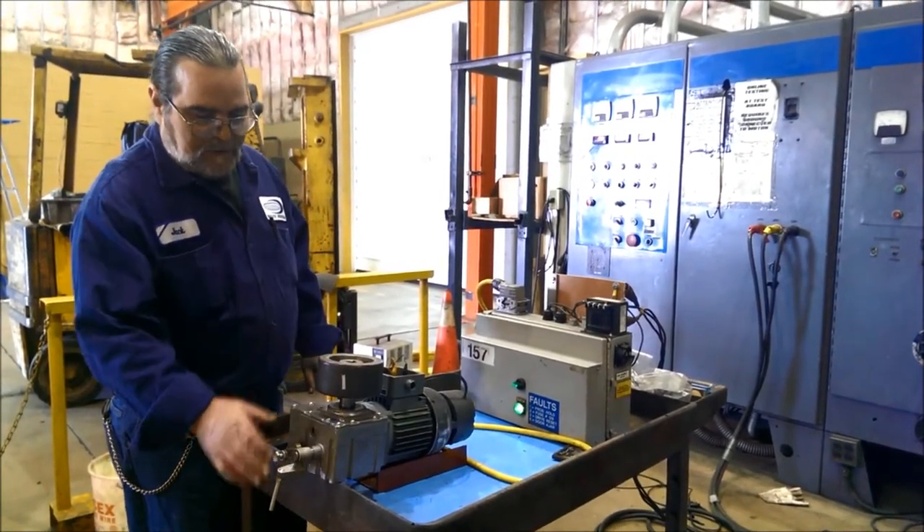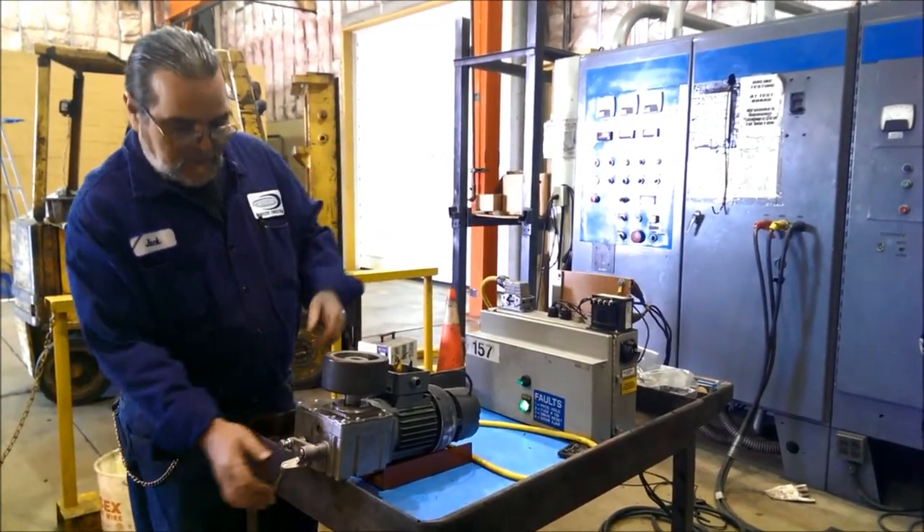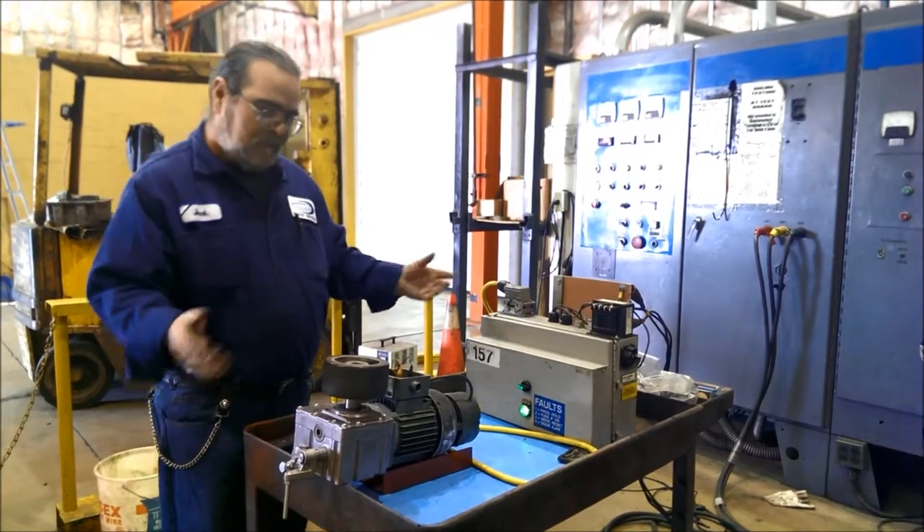The trolley also has to work in a neutral position. When you shift it to neutral, it must turn manually for whatever purposes they need to remove it from the line.